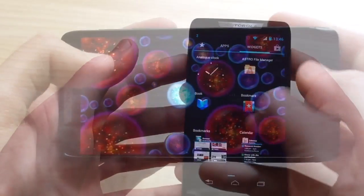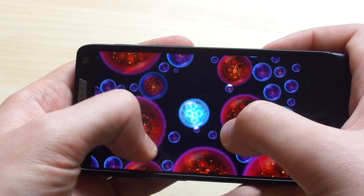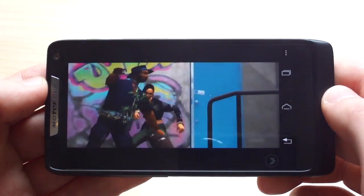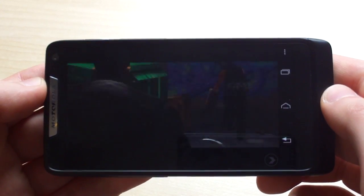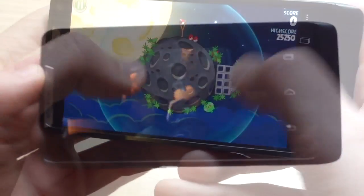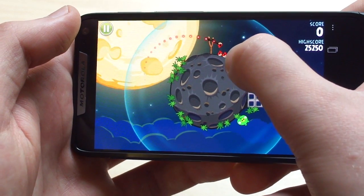On the whole, we've been pretty impressed with the performance of the RAZR i. In general use it's fast, smooth, and very responsive, and it stacks up favourably compared to the Galaxy Nexus running Jellybean. Gaming performance too is decent, and we haven't run into any performance or compatibility issues in the handful of games we've tried. There are a few apps which don't play nicely with the Atom CPU though, and one of those is Google Chrome, which fails to install on the RAZR i. Motorola says there'll be an Intel-friendly update to Chrome around about the time the phone releases.